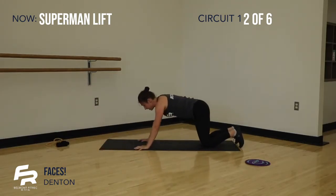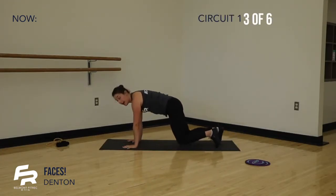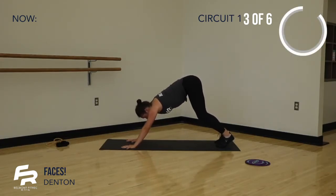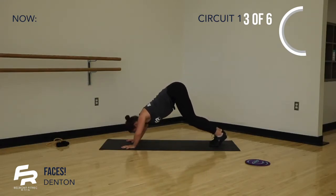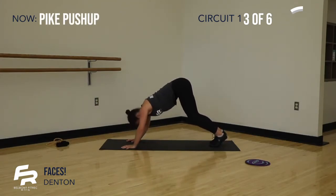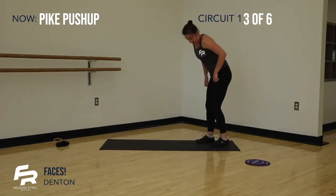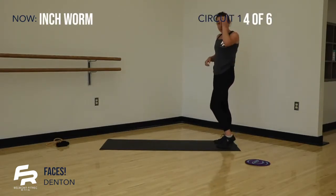Pressing ourselves up and back, we meet in a downward facing dog. We have four pike push-ups here. Take your inhale, and then exhale. Last one. So strong. Coming back up to the back of your mat — we have our second time through, final time through.